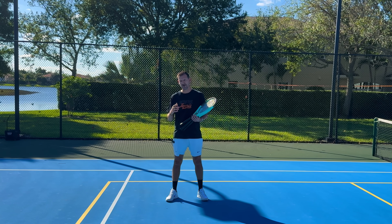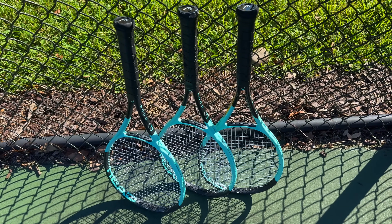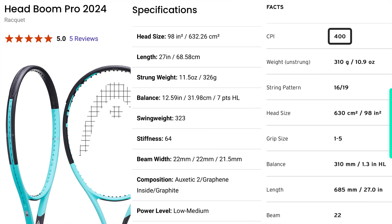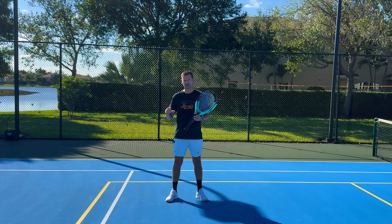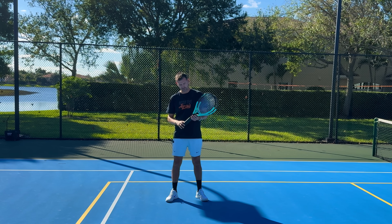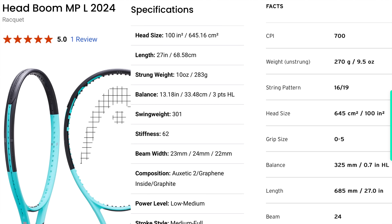Welcome back to the finding a new tennis racket series. Today I'm testing the Head Boom, and I have three versions: the Pro, the MP, and the MP Light. Looking at the CPI (Control Power Index), the Pro is at 400, the MP at 600, and the MPL at 700. The closer the number is to 1000, the more power the racket has, so based on these numbers, these appear to be power rackets — which is something I'm looking for.